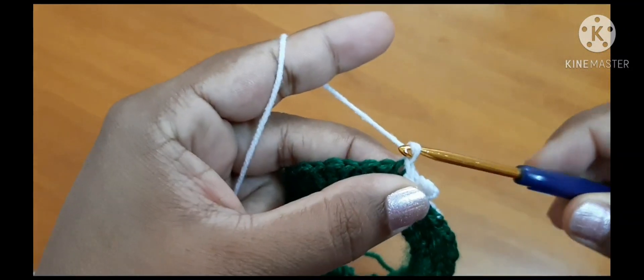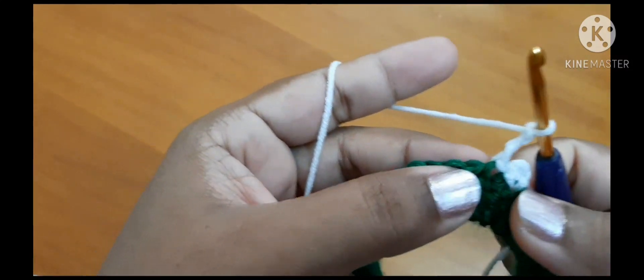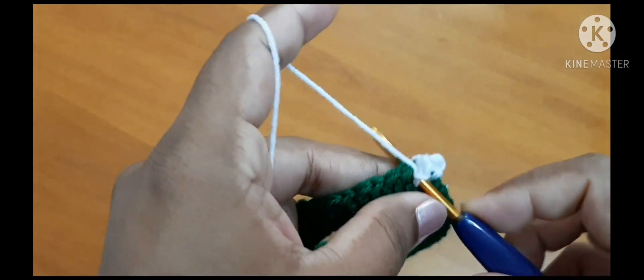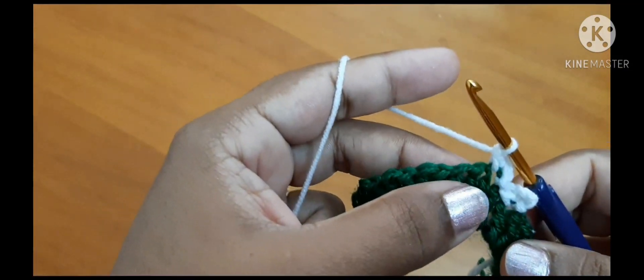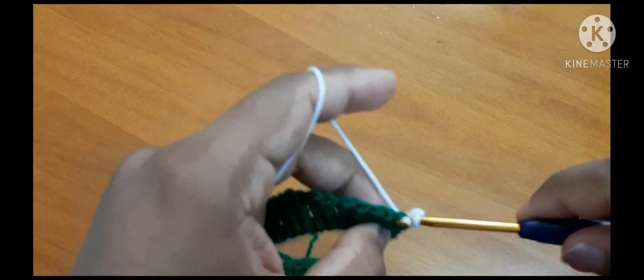Again work three chains: one, two, three. In the same chain space work one single crochet — insert the hook, pull through, and pull through two loops. Now again leave one chain, go to the next stitch, and slip stitch.